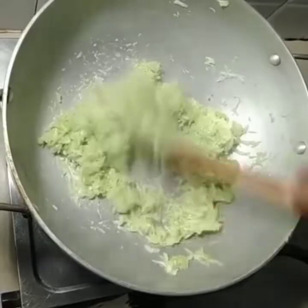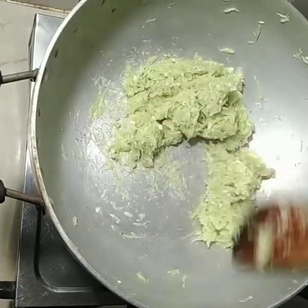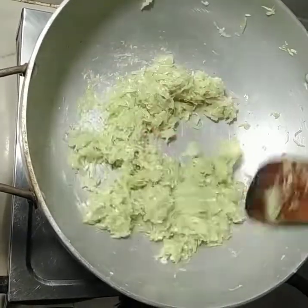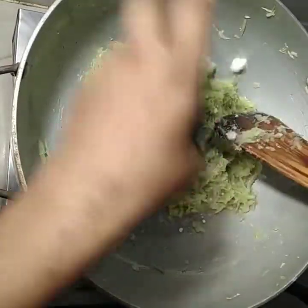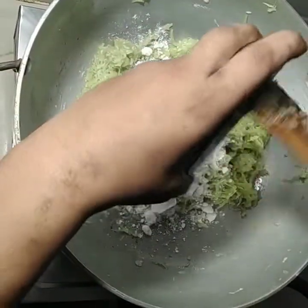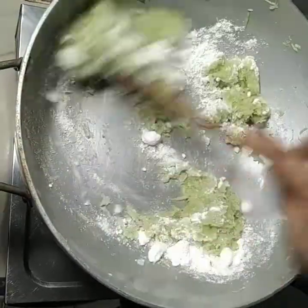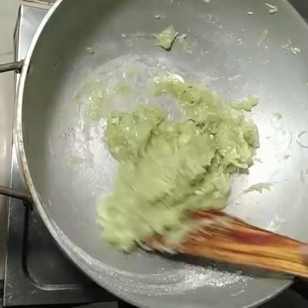In 10 minutes, the Lauki will be fried. So guys, we will fry it for 10 minutes. And now we will add the sugar powder.